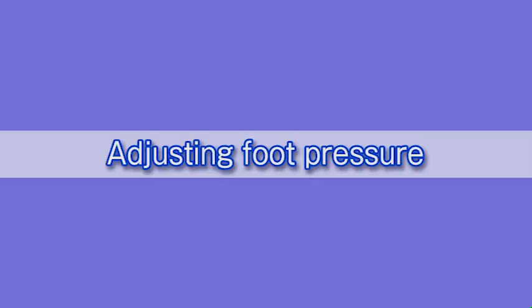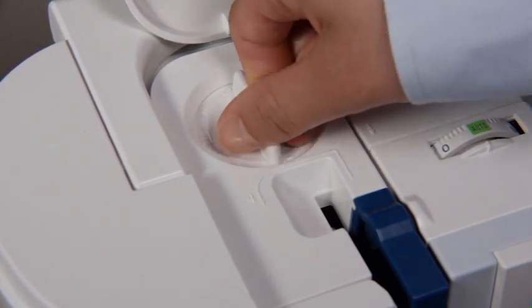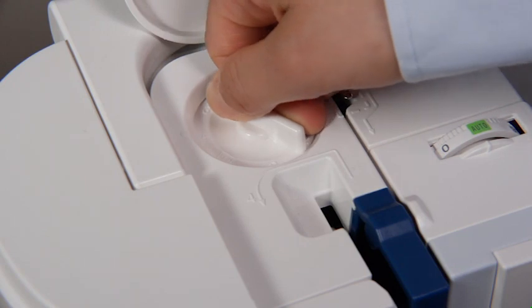Adjusting foot pressure: depending on the sewing conditions, the foot pressure should be adjusted. The dial has seven setting positions from one to seven so you can fine-tune the foot pressure. For general sewing, set the foot pressure dial at five. To reduce the pressure, set the dial at a lower number; set the dial at a higher number to increase the pressure.